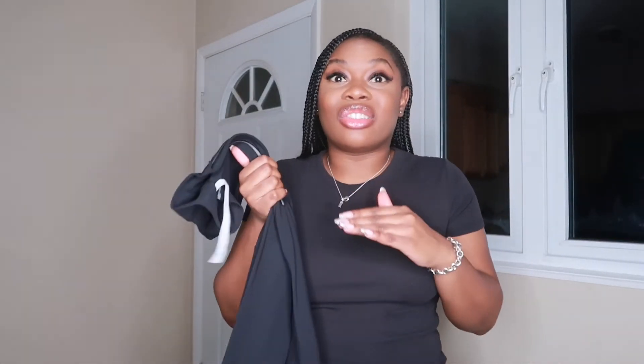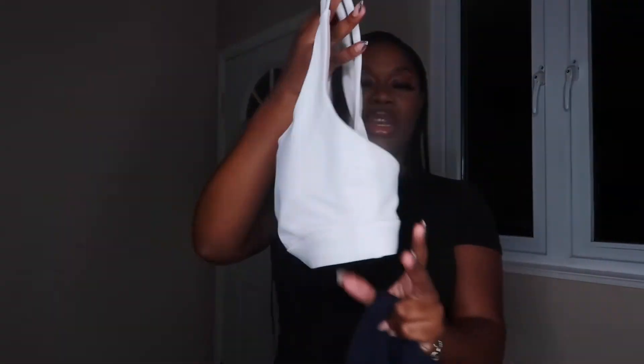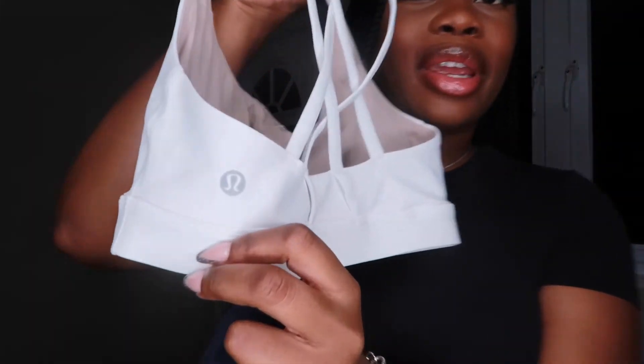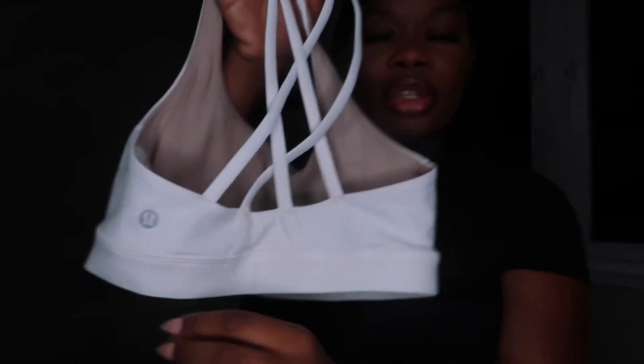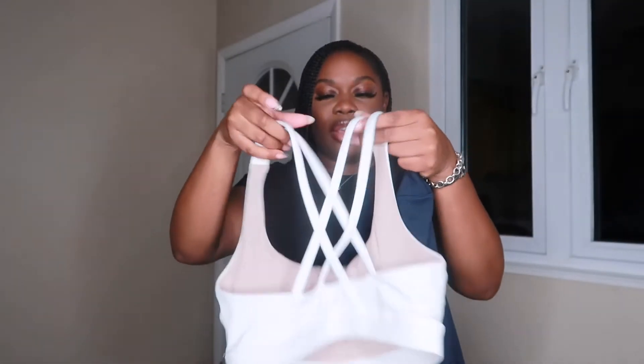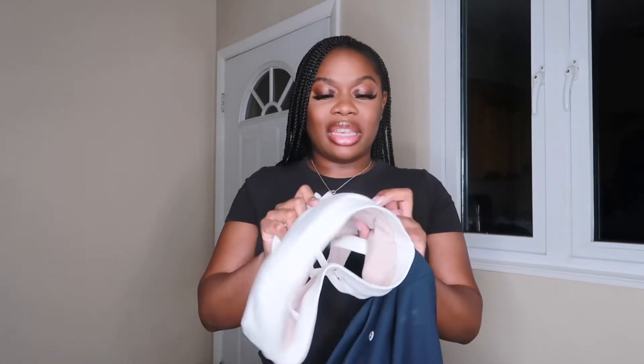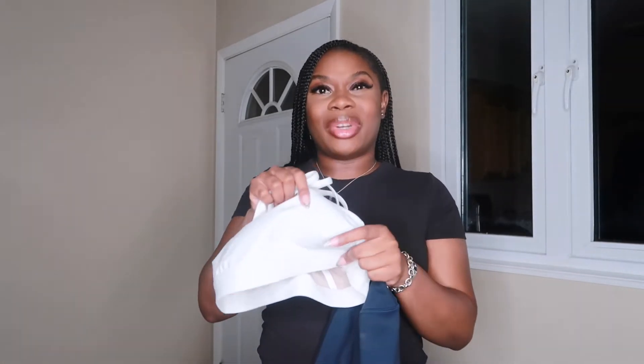This jacket shapes the body so well — it just looks so good on. I can't wait for y'all to see it in the try-on portion. Then we have the sports bra, which has the little Lemon logo right here and a really cute back detail. Very supportive.